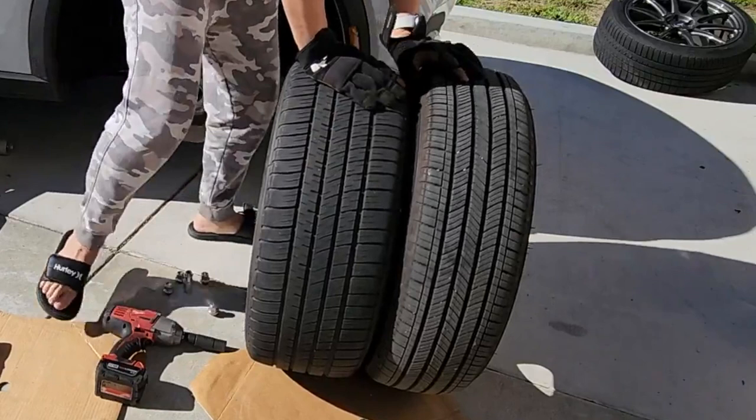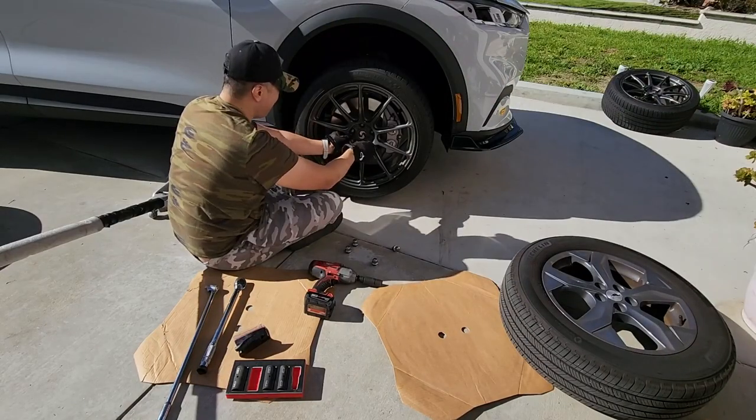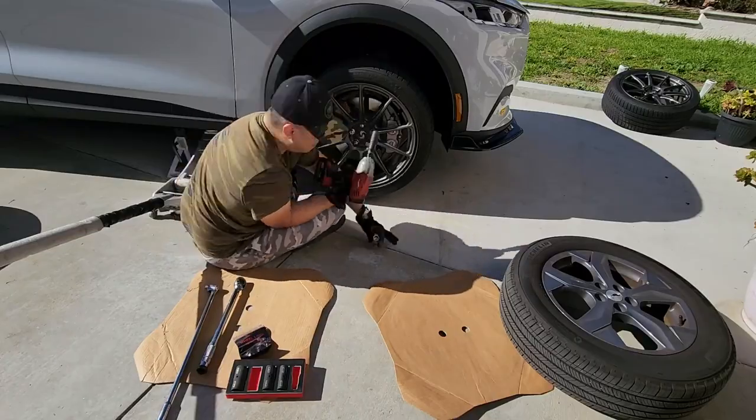You can see here the width difference — it's a 225 versus a 245, so it's essentially a big difference in width. The new wheel itself is 20 by 9 versus 18 by 7, so a big difference there.